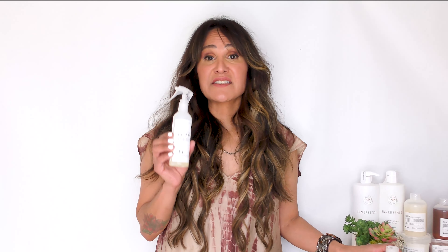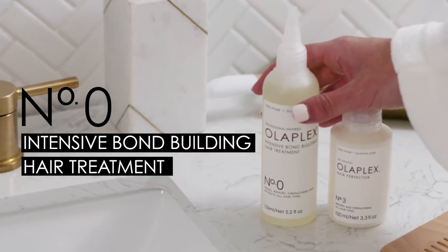If you want to turn Olaplex 3 into a similar in-salon two-step treatment, you're going to want to add Olaplex 0. This is going to be your new first step before you start your Olaplex 3.